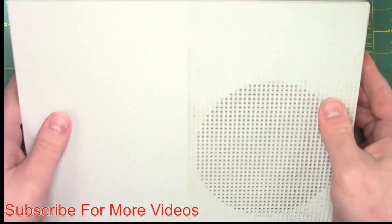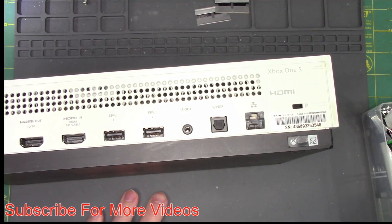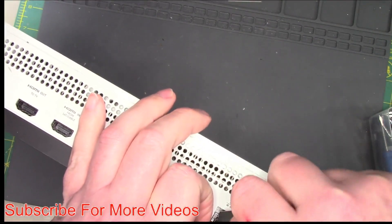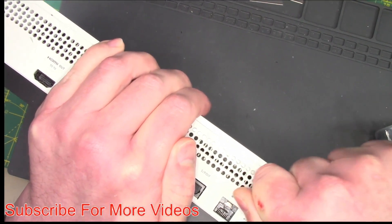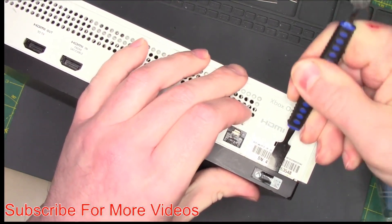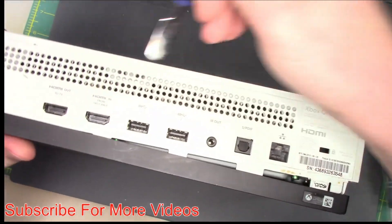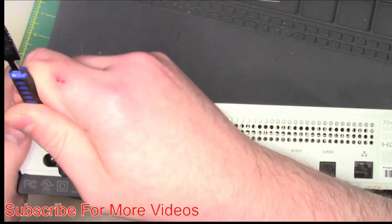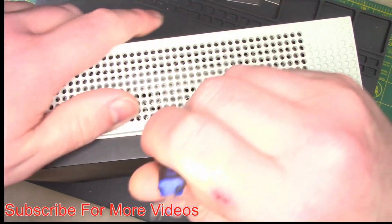I am going to try to remove this warranty sticker so it doesn't give me any issues. I have never ever been inside an Xbox before, so I'm not sure what it takes to get into one. I didn't do it perfectly, but I did get the bottom part apart. That sticker definitely looked like this has been into before.